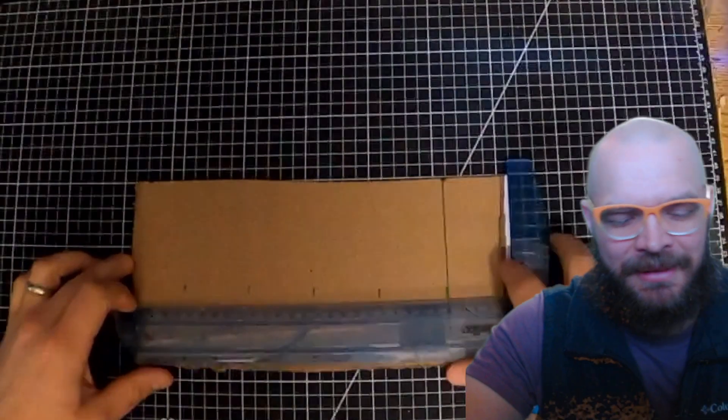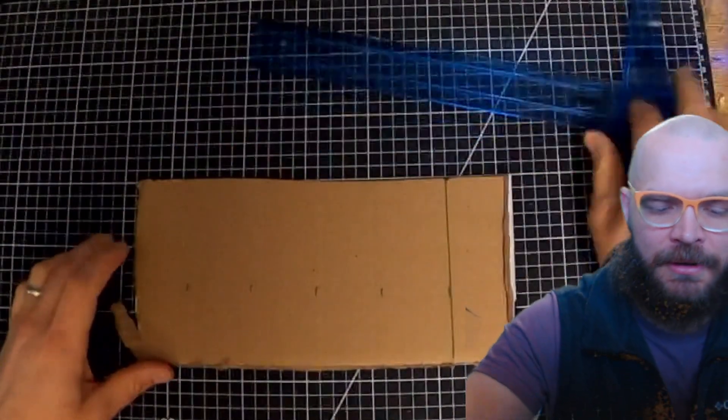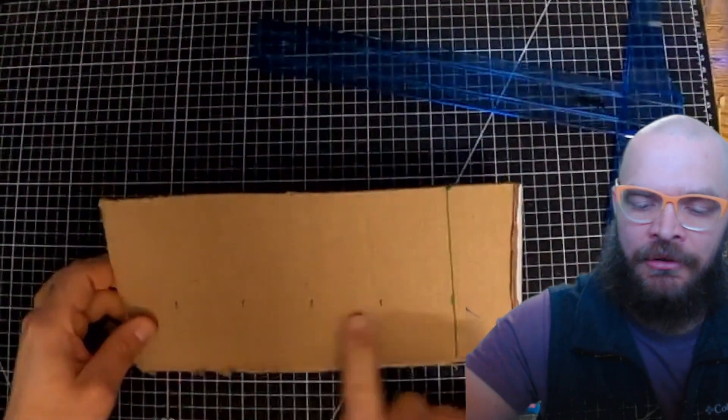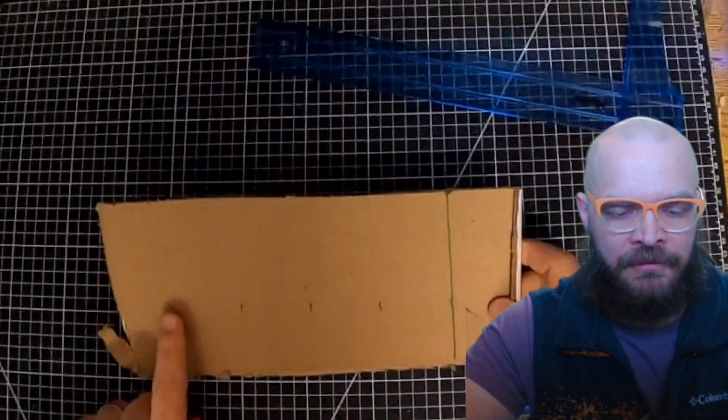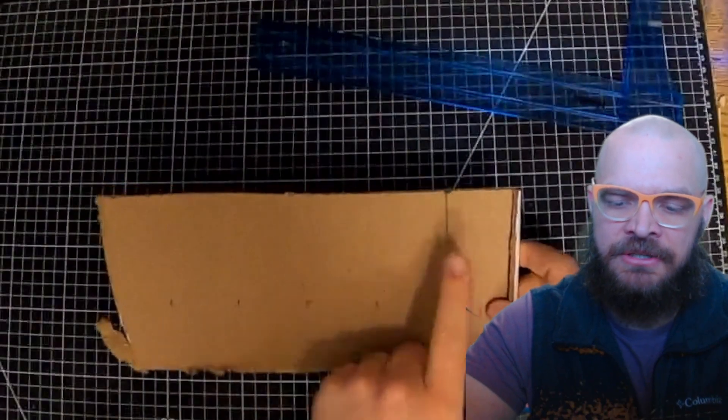So the next level way to make this would be to take a tube, or take a flat piece of cardboard, make it into a tube, and we're going to add tabs to it this time. So I've got marked every two inches here. It'll take five sections.